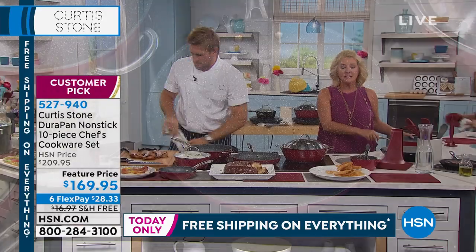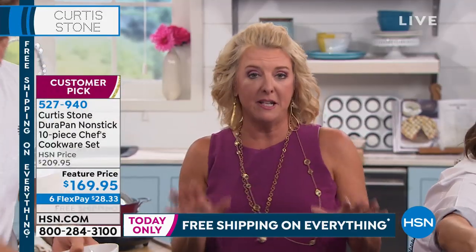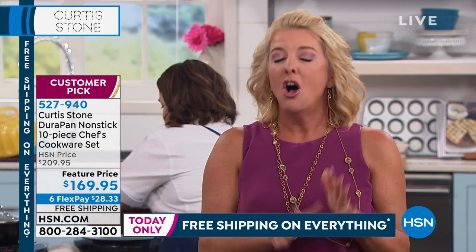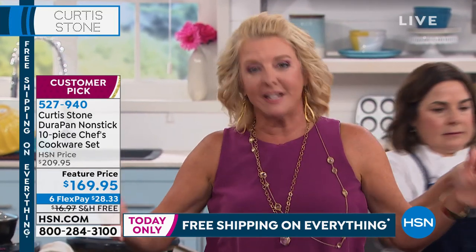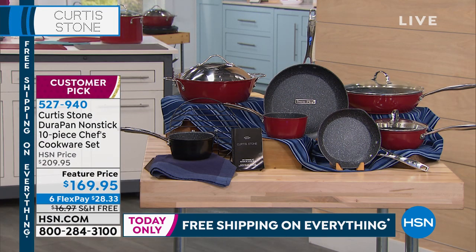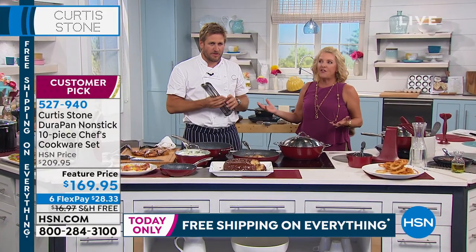We've never done a better offer than this 10-piece set — it's $40 off tonight. We have six flex pays, not five. On top of that, it's free shipping, and the shipping alone is about $17, so that's even more savings. It really is an unbelievable deal.